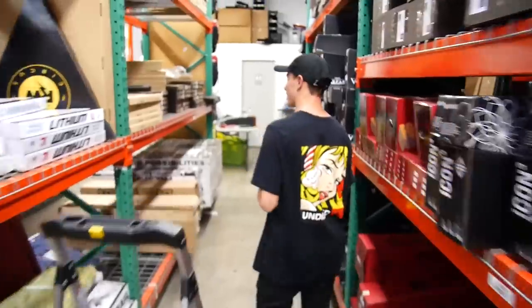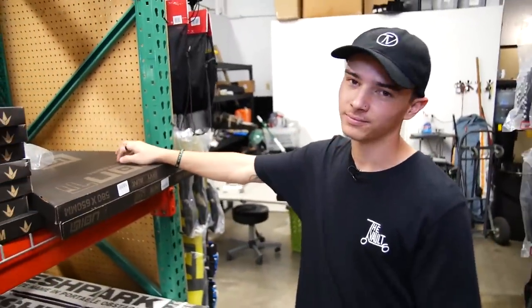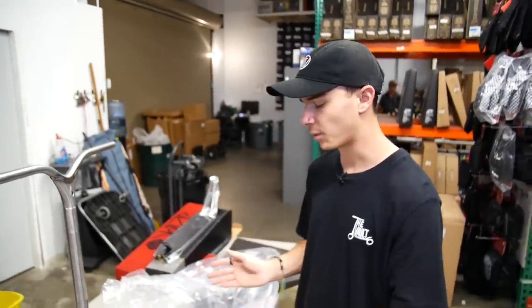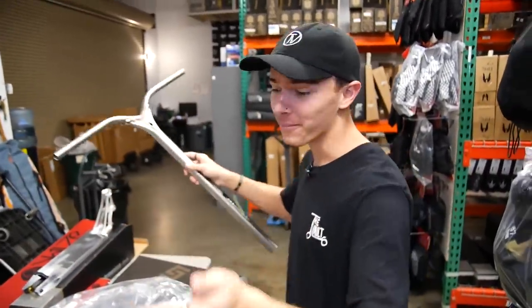Let's grab bars. I actually have a pair of TV Titanium T-Bars — I was going to use them, that was the plan. Little did I know, the Envy Union TI bars weigh less. So I have to use them. Raymond Warner, this is for you. The Envy Union TI bars: 1 pound 10.6 ounces. The TV Titanium bars weigh 1 pound 11 ounces. Just a little bit, but that little bit all added up makes a big difference.